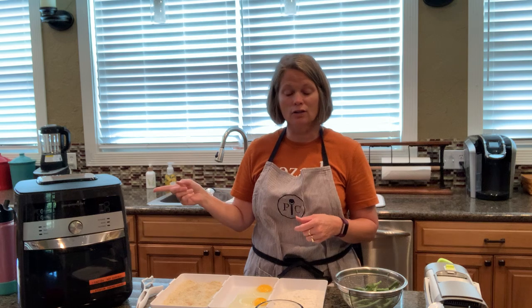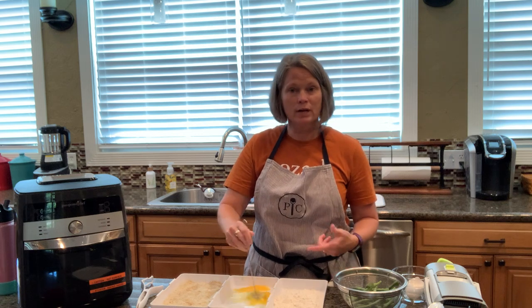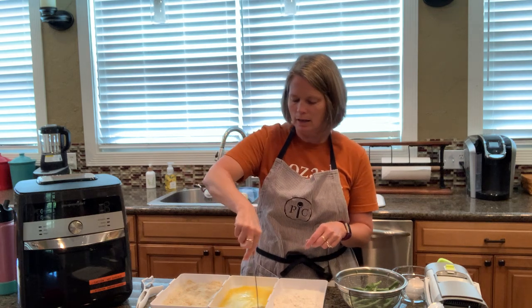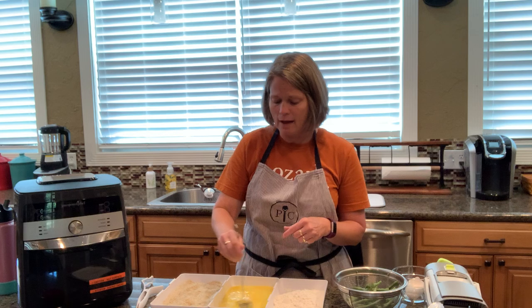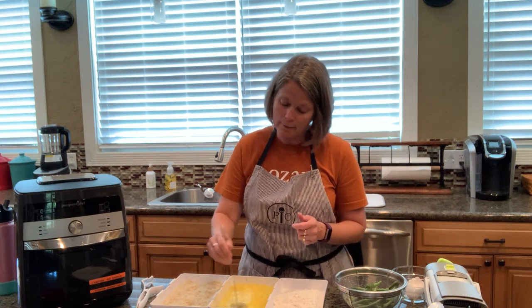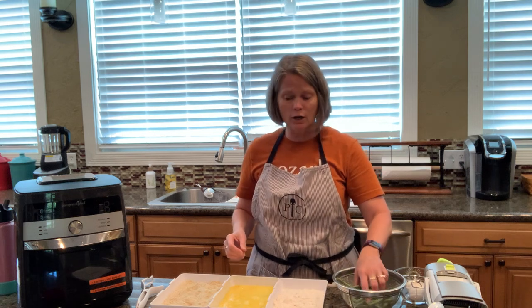I'm going to get started and tell you what I'm doing here. I have already cleaned my green beans and cut off the ends. In our coating trays I have some flour in the first one, I'm mixing up my egg with my mini whipper in the second one, and in the third tray I have panko breadcrumbs, parmesan cheese, a little bit of garlic powder, onion powder, paprika, and some black pepper.